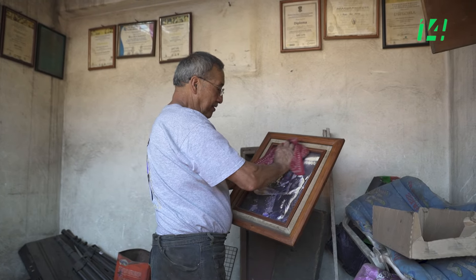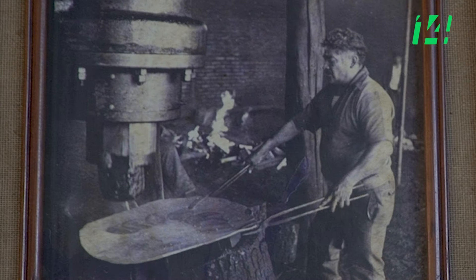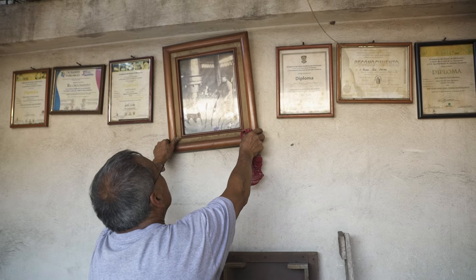Anteriormente mi papá trabajaba de peón. And then I went to make accounts for him to pay for his work, and I saw that they were paying very cheap. And my mom said to me, 'Let's make a workshop here.' We started with a two-meter workshop, my mom and I. And it was the way we thought: here's going to be a workshop. I remember my dad a lot — it was not a joke — he wanted to teach us this. Thank you to God, I was the only one who followed his steps.